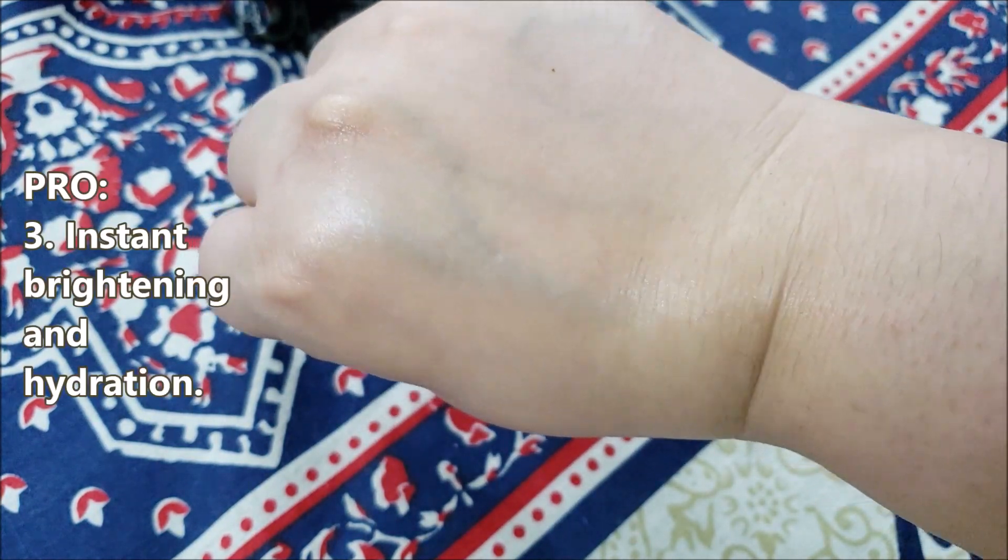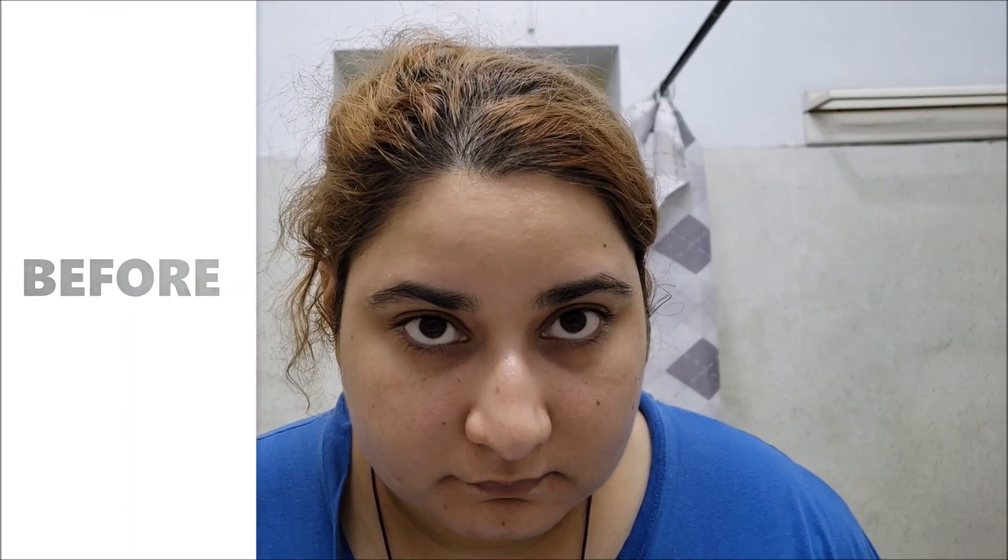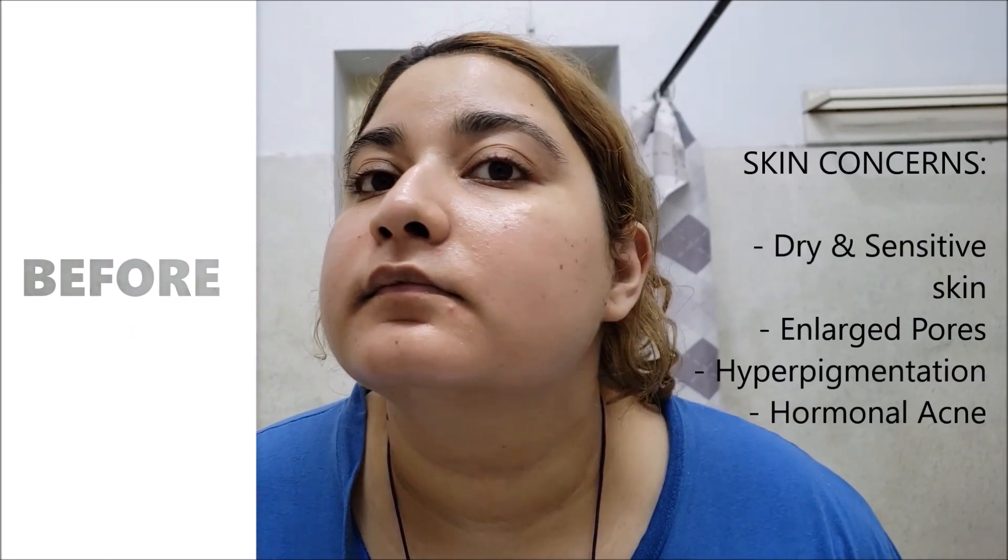There is an instant brightening and hydration as you can see after the application. That's how I look before using the cream. I have sensitive and dry skin type with enlarged pores and pigmentation. Apply this cream as the last step of skincare.